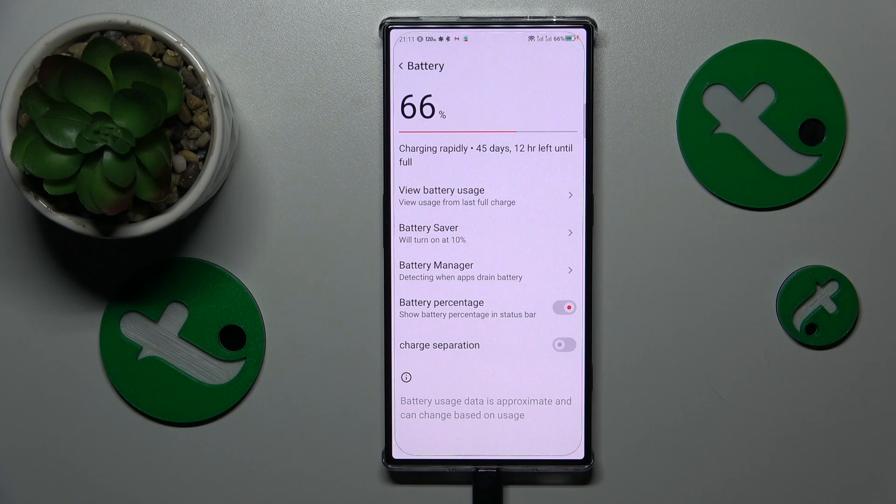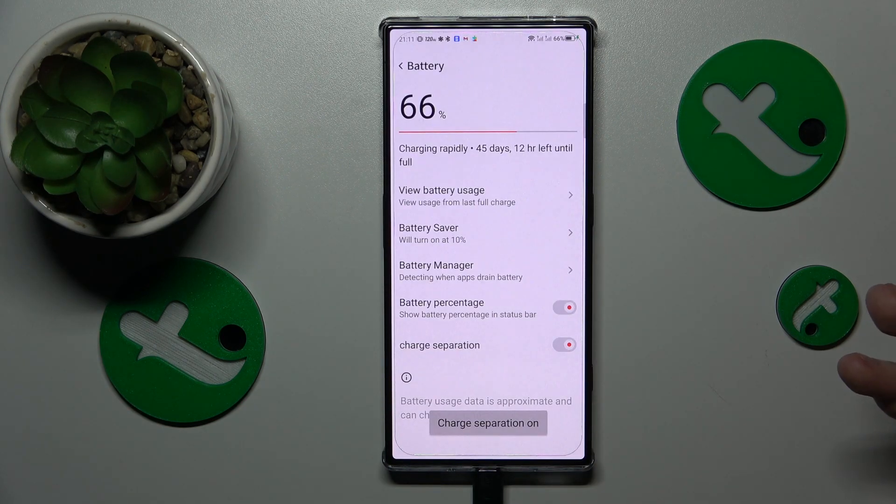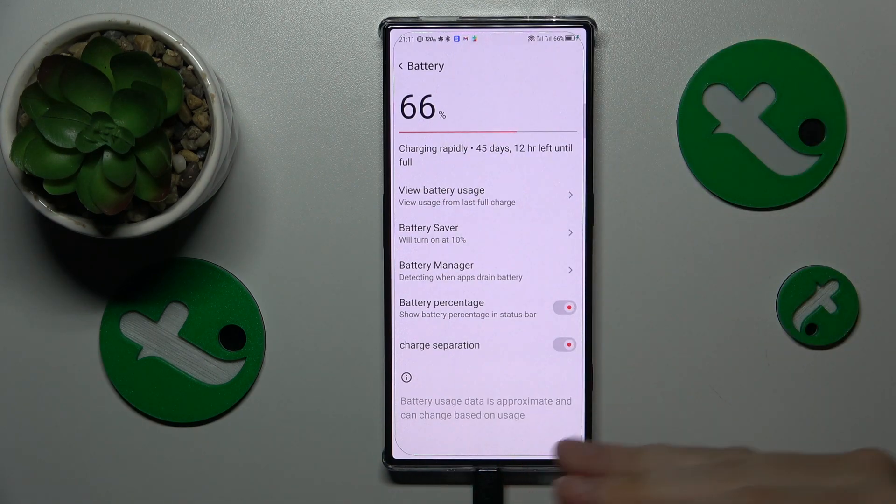This feature is designed for moments when you want to charge your phone at a moderate rate without overheating, but the only charging equipment you have is fast charge. With this option enabled, it will stay at an adequate charging rate rather than charging rapidly.